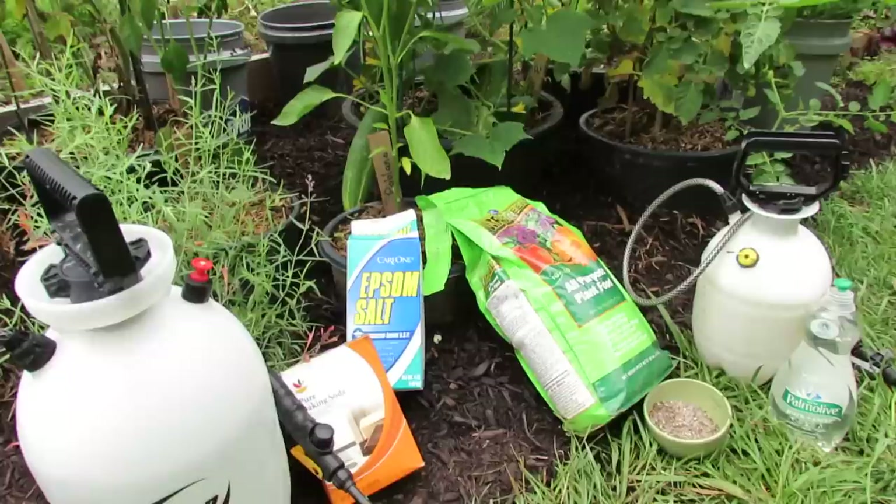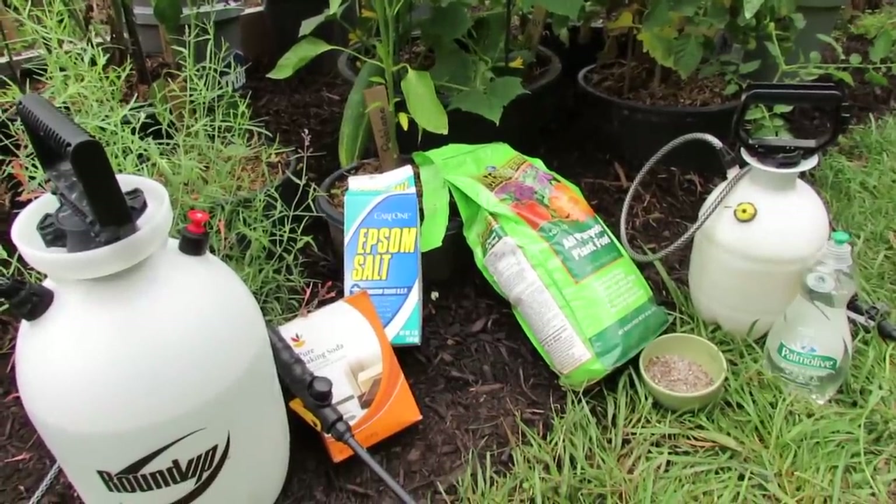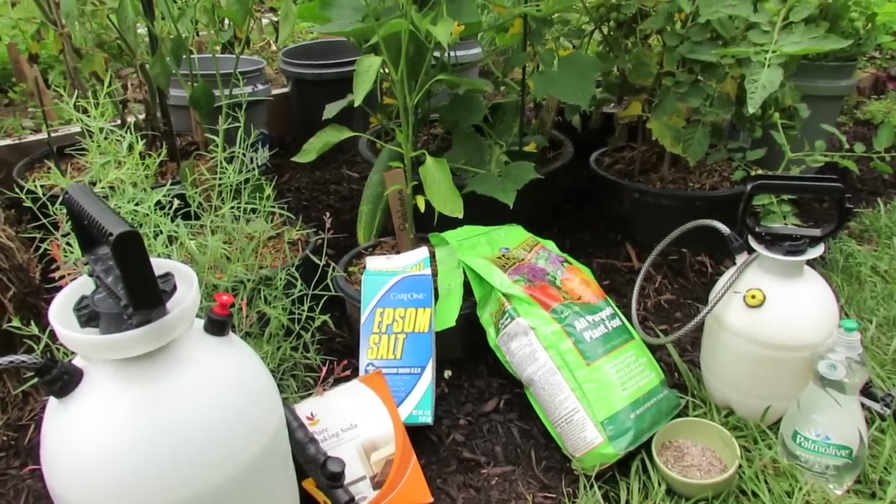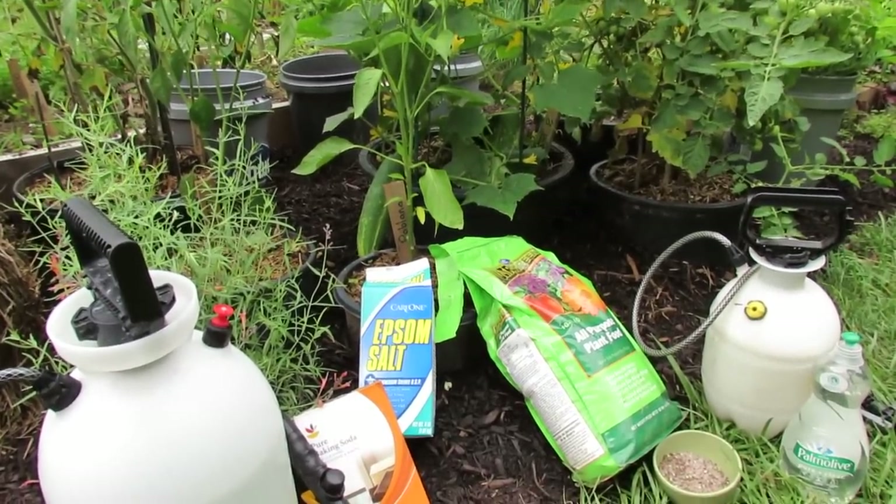It's June 30th. I have another week of 90 degree weather, humidity, and lots of rain, and in order for my cucumber to stay healthy and make it through July, I have to really take care of it.